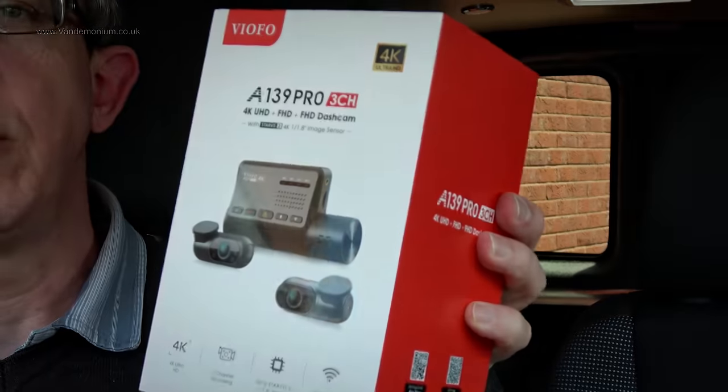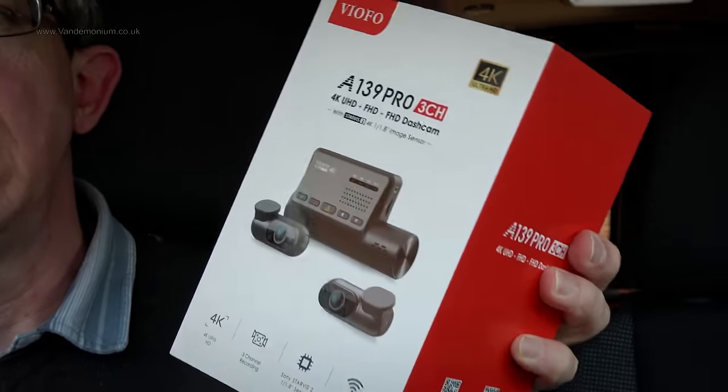Hello, this video is a review of a dashcam that I have been sent by Viofo. The dashcam is the A139 Pro and it is a 4K 3-channel dashcam. It's a top-end model, they're very pleased with it and they asked me if I'd review it.